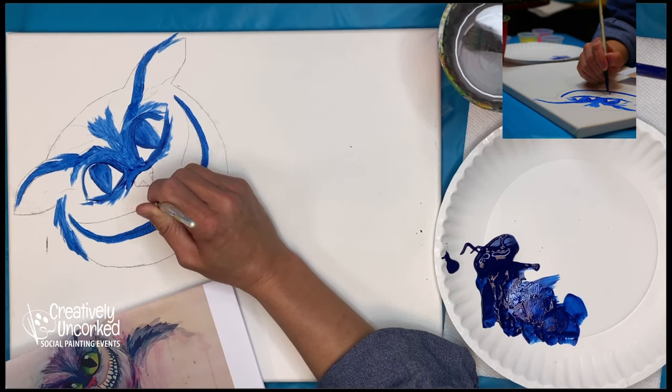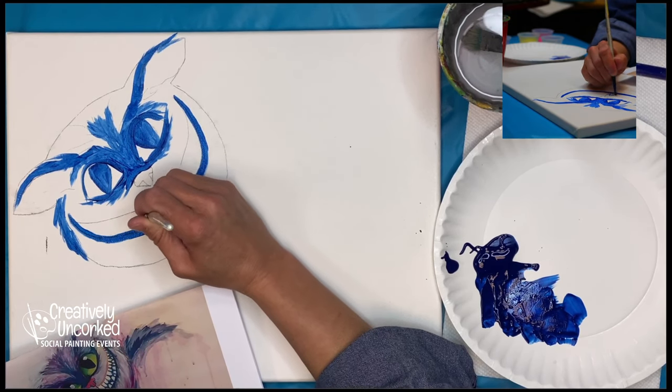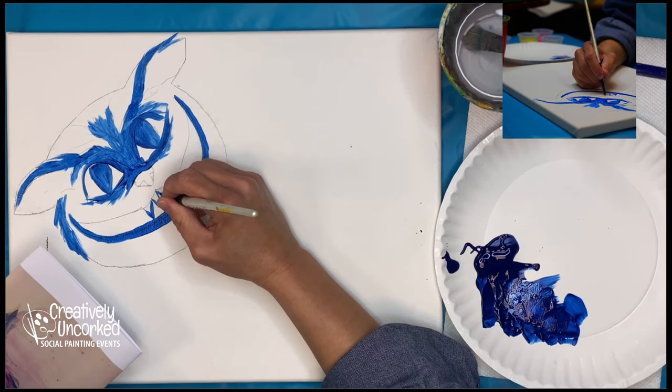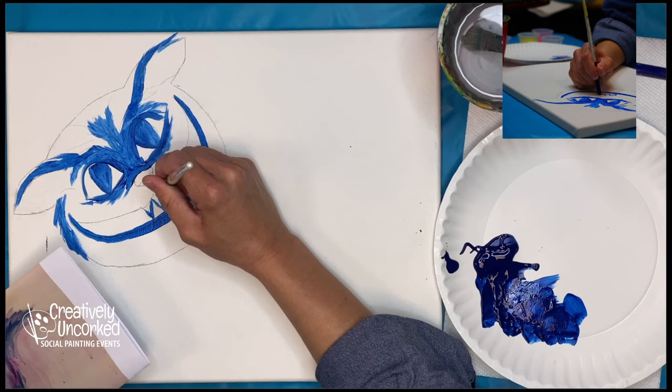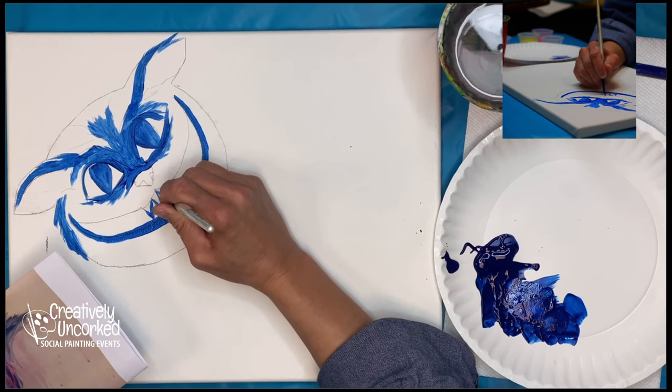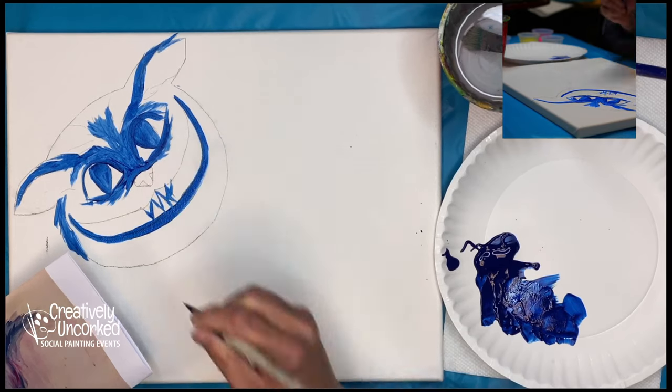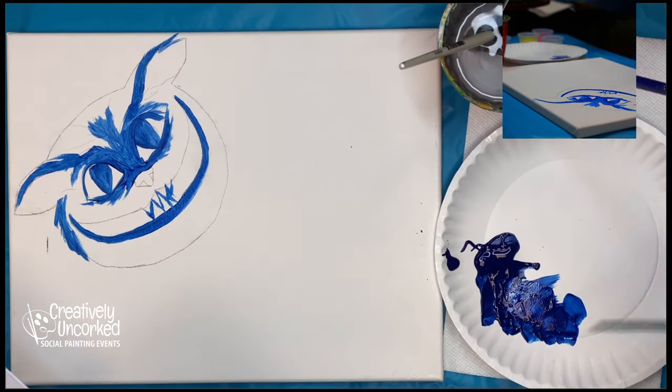Now I'll paint his teeth. He's got all these big kind of zigzags in there — it's not completely zigzaggy like a pumpkin, but I'm just going to paint around the teeth. I think this is actually a good time to switch to the small brush, which works way better here.